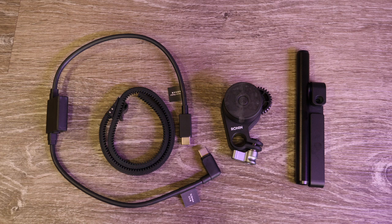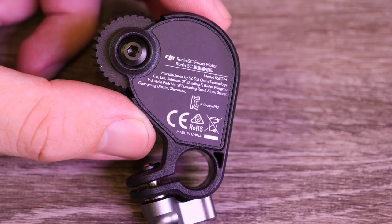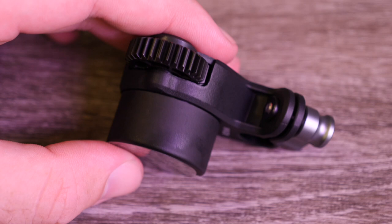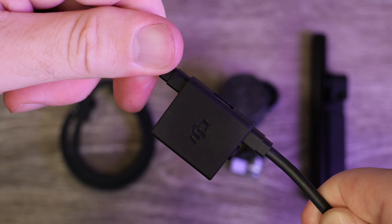As this is the Pro kit it also includes the new focus system, consisting of an all-new focus motor specifically designed for the Ronin SC. This focus motor is a lot smaller than the other one and unfortunately is only compatible with the SC. It has a micro USB on one side and on the other you can see the gear that mounts to your lens ring. They also include an adapter in the kit to split the signal between the gimbal and the camera to allow you to plug the focus motor in.